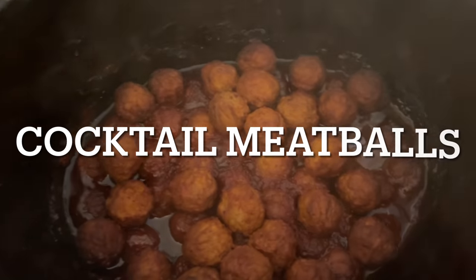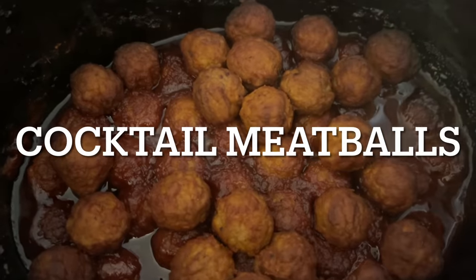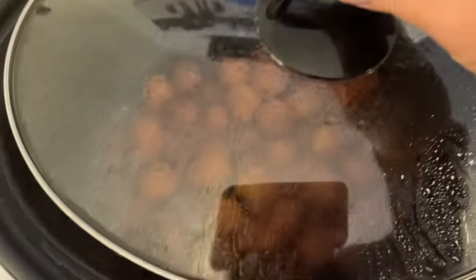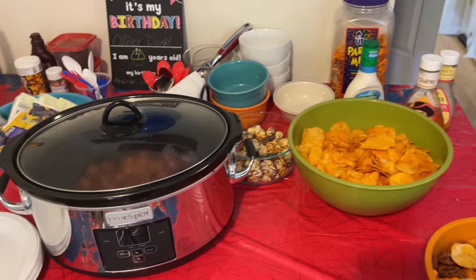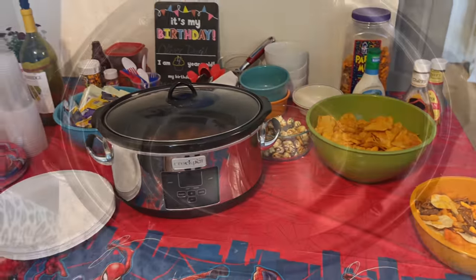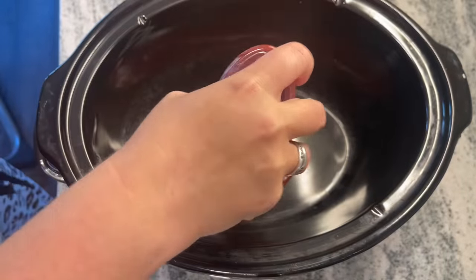Now I have made many cocktail meatballs in my lifetime but I usually just use grape jelly and cocktail sauce. These ones are a little bit different. I was able to bring these to a birthday party and everybody loved them. They are a little bit sweet and a little bit spicy.